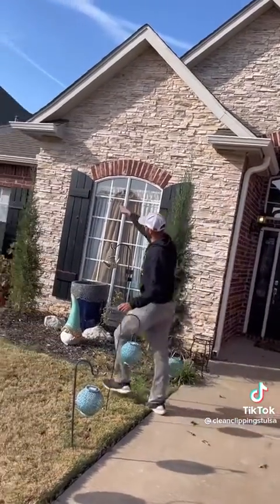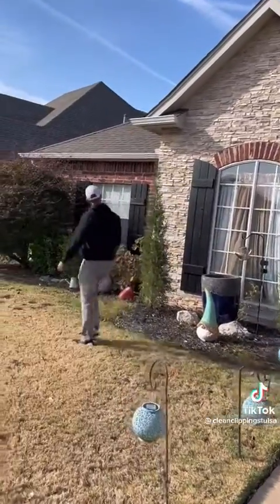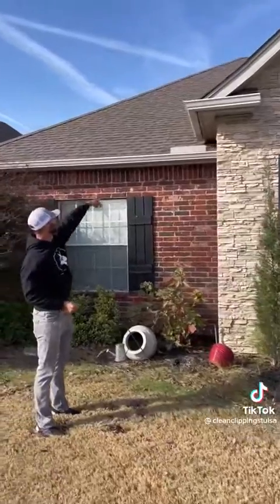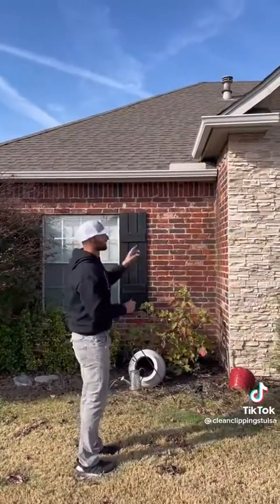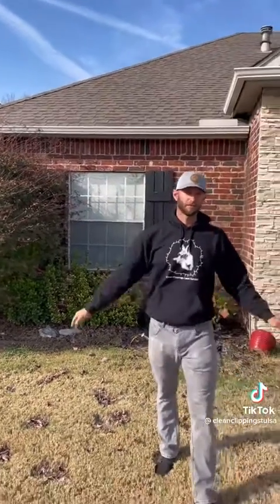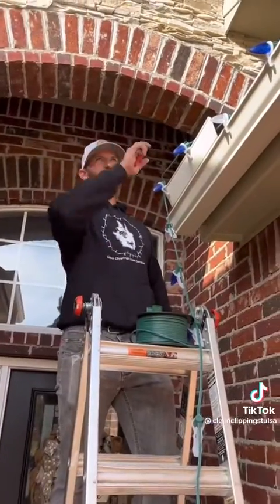Once we get to the peak up there, we'll need to cut again to run another extension down this way. We'll start again at this gutter, run up this peak, around here, make one more cut right here to jump down off this peak into this other gutter — a little extension — and then we'll finish with one solid line there and put a female at that end to close everything off.